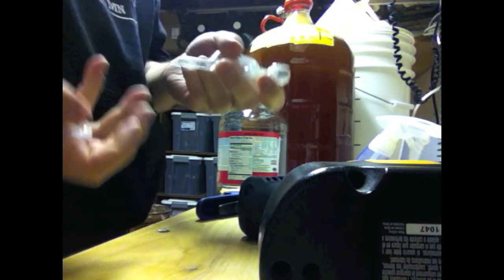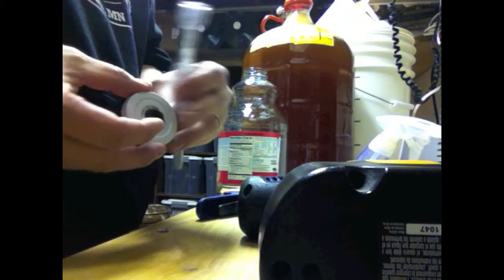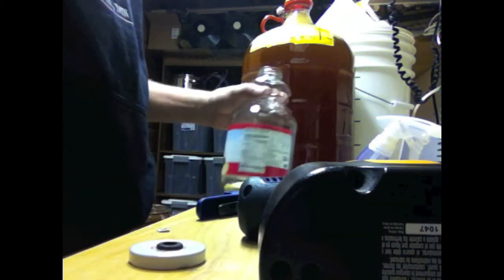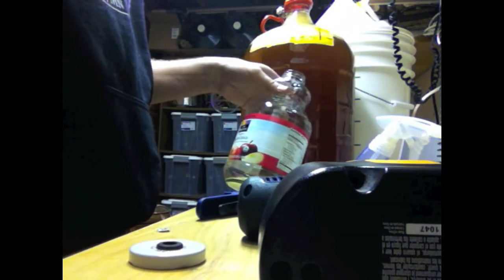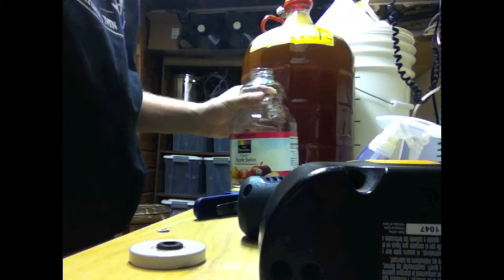When you take it out, obviously you have to be careful so that you don't take the grommet out with it. But that is all there is to it. It's really easy to make your own 64 fluid ounce fermentation chamber. Really nice. That's it.